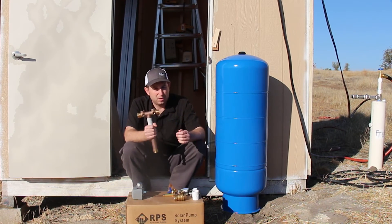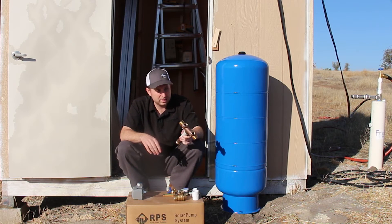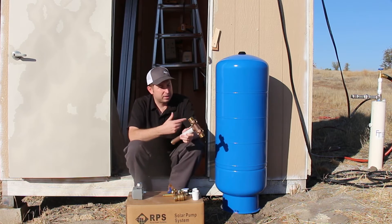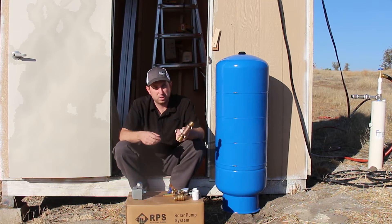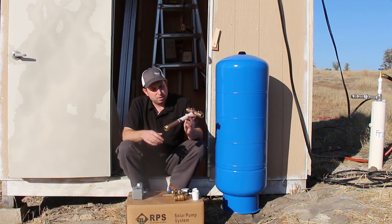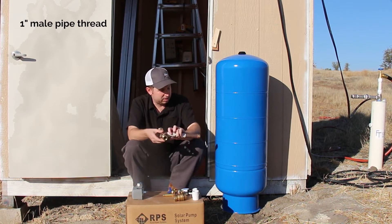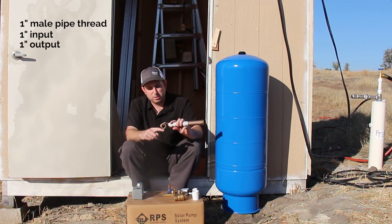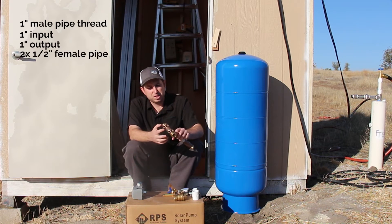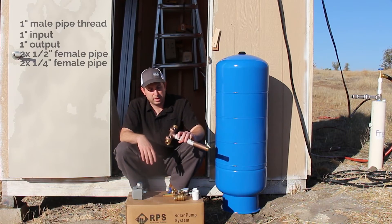The main part of the assembly is called the tank T, which provides all your various connections. There's a one inch female pipe thread on the tank, and the tank T is about 30 bucks — definitely worth it. The main components include a one inch male pipe thread that screws into the tank, a one inch input, one inch output, half inch port, and quarter inch female pipe threads. I'll walk through what each of these connections is used for.